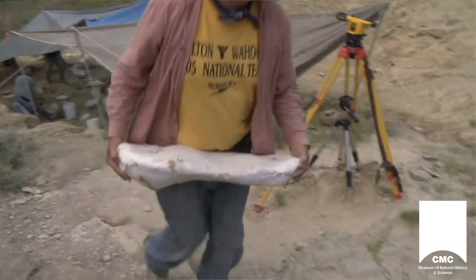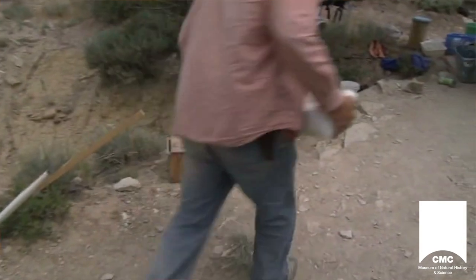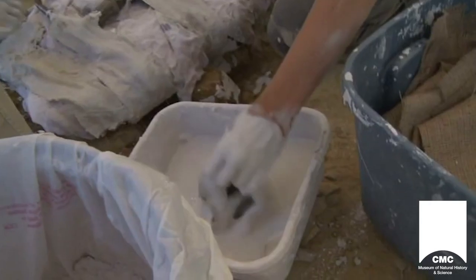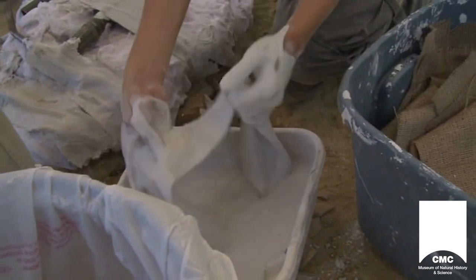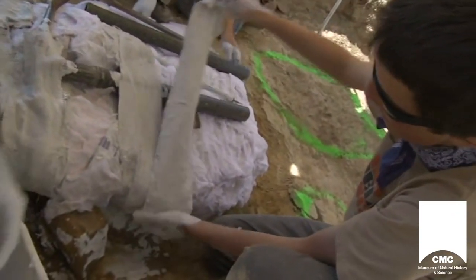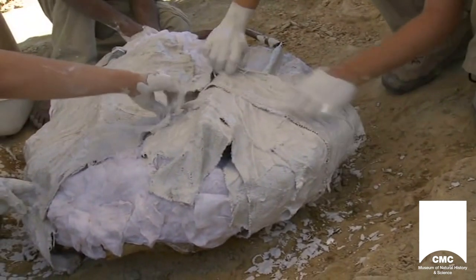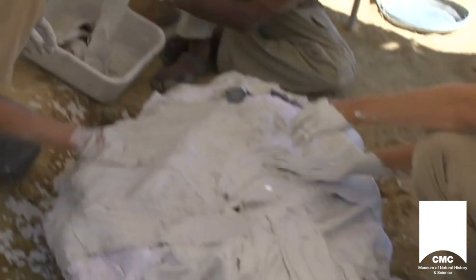We would try to remove bone by bone where possible, but since the skeleton was so well articulated — that is, the bones attached one to another — it was difficult to separate them in many cases. The last block of rock that we had to remove was the body block that contained the vertebrae and many of the ribs, parts of the hips, and that weighed one and a half tons.